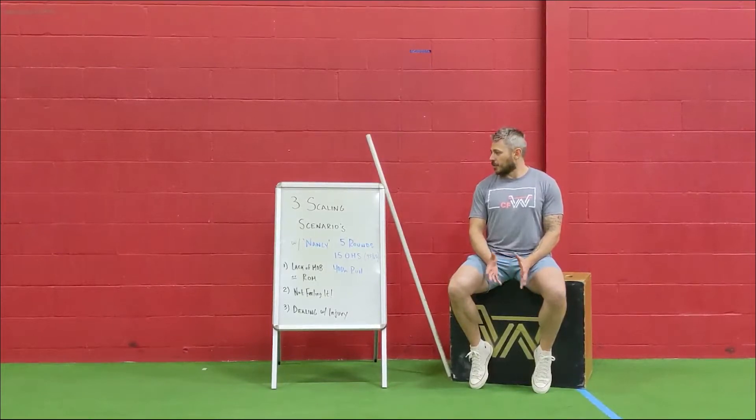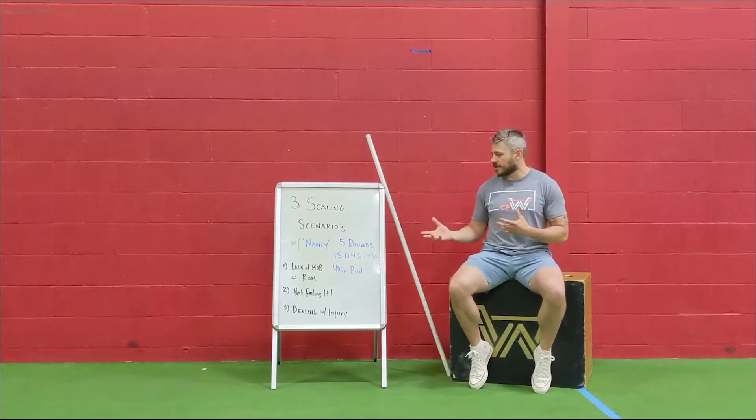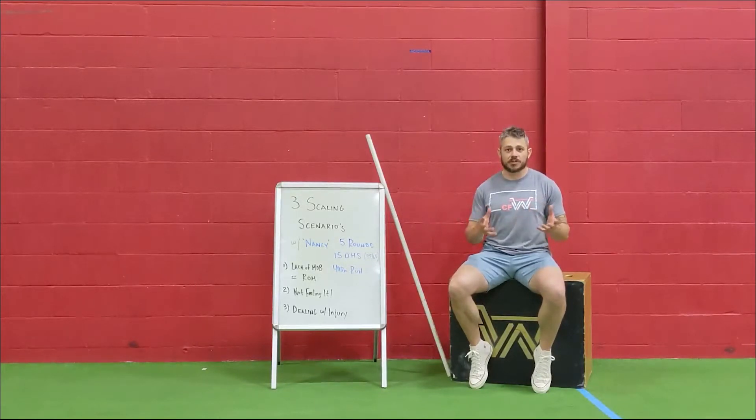Hey everybody. In today's vlog we want to talk about different types of scaling scenarios that we see a lot of at our gym. We released a vlog a few weeks ago about tips for scaling, and some of you guys had follow-up questions about that, and we wanted to give you some real-life examples of what we're talking about.